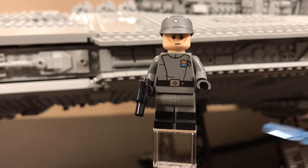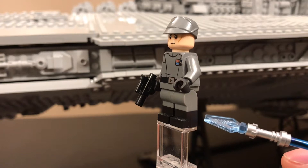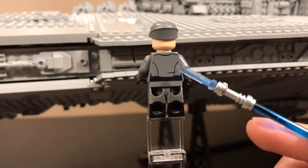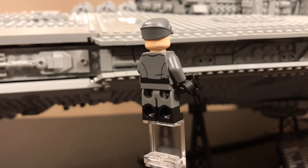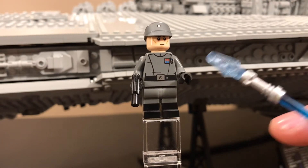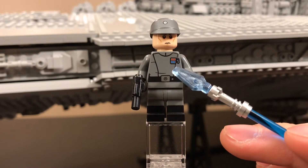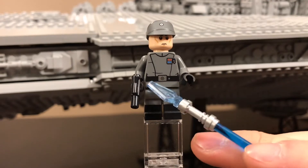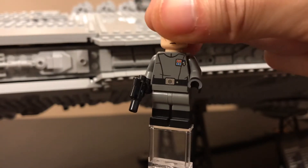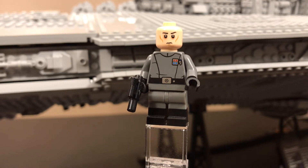Now we get to look at the second minifigure. That's right — double molded legs: black and gray, looking very nice, very reminiscent of those Imperial black boots. Once again you have the very tight black belt going around with some nice wrinkle printing along the back side. The hats are practically the same. You do have those nice red and blue rank markings on the chest part of their uniforms, and a belt printing right here. He also comes with a pistol. Just two really awesome minifigs.